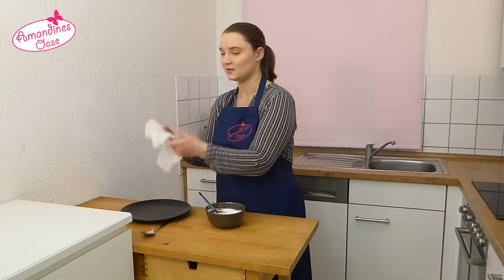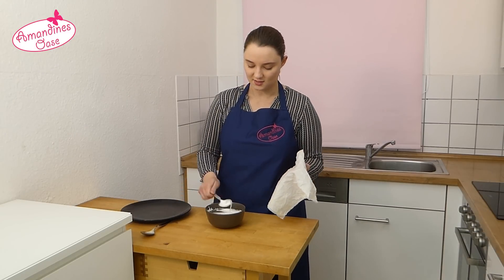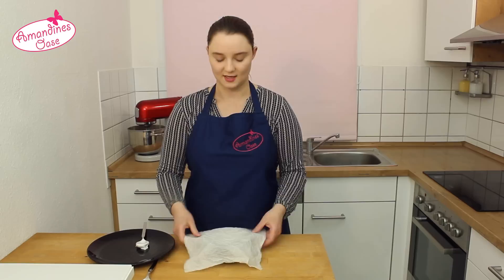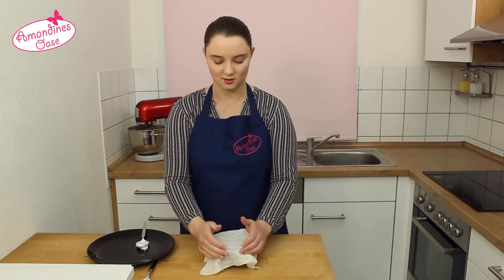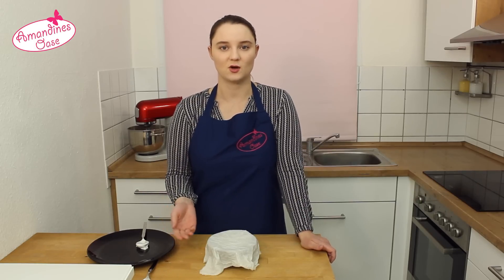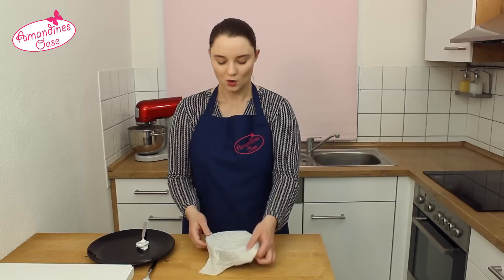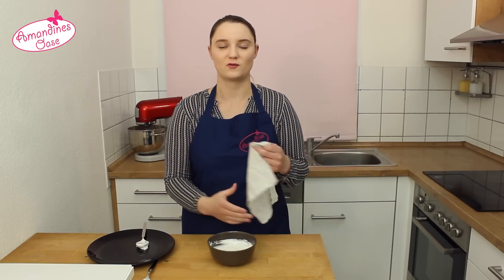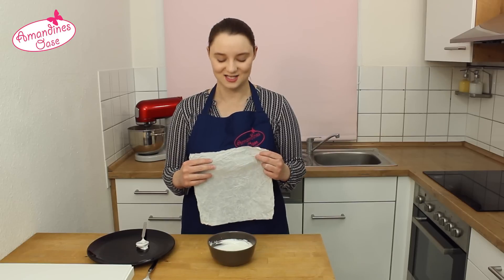Ich habe hier eine feuchte Abdeckung, die ich einfach auf die Schüssel lege, um zu verhindern, dass die Oberfläche der Spritzglasur austrocknet. Wenn man sie länger aufbewahren möchte, kann man sie auch abdecken, um das Austrocknen zu verhindern.